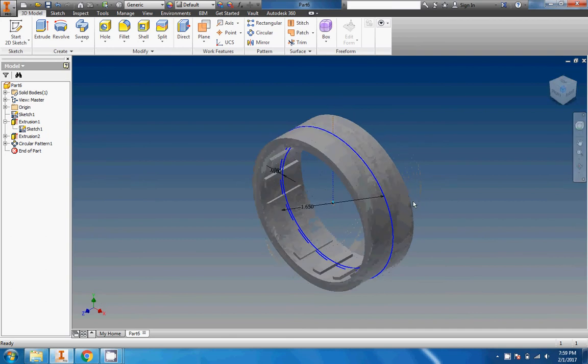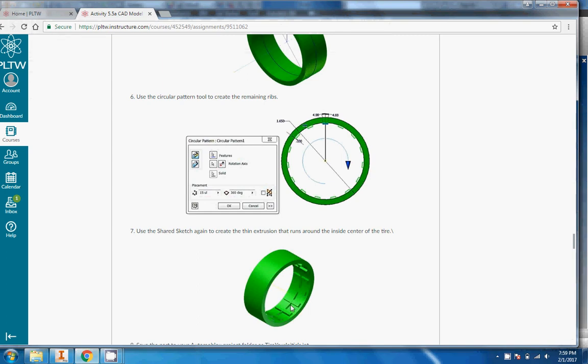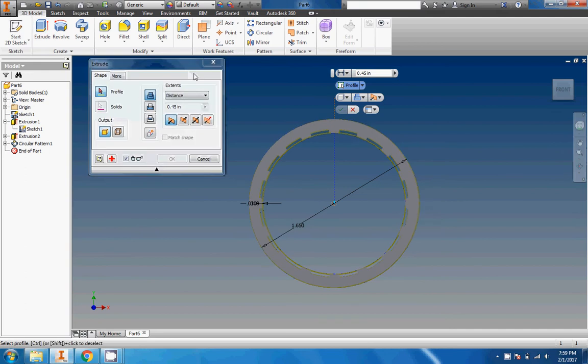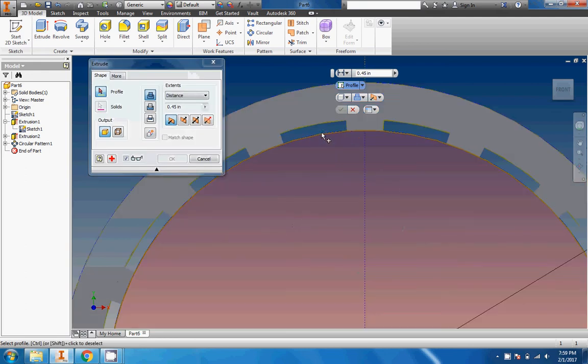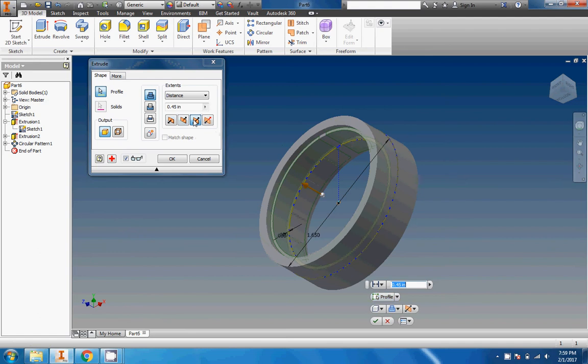Now we have one last thing to do — this little circle right here. If you look at the picture, it's got a very thin rib, or you'd call it a very thin center line. If you look at the actual tire you can see it too. We're going to do a thin extrusion of that line. I'll click the extrude button, grab that circle — wasn't as hard as I thought. We're going to do a symmetric extrusion and make this nice and thin. Let's try 0.05 — too big. Let's try 0.02. Perfect. 0.02 and we'll click OK.